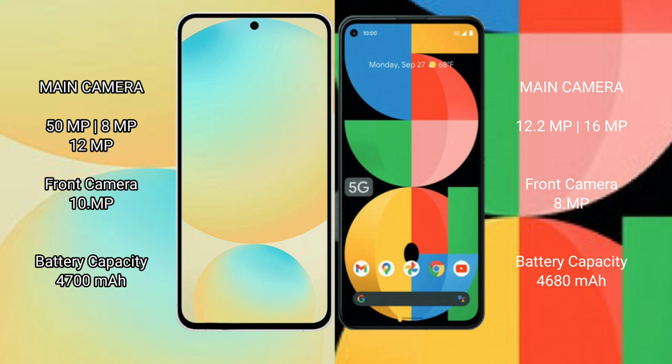Samsung Galaxy S24 FE has a 4700mAh battery with 25W fast charging support. Google Pixel 5a has a 4680mAh battery with 18W fast charging support.